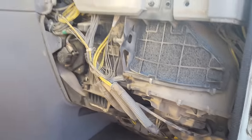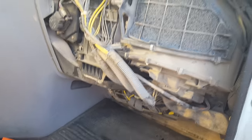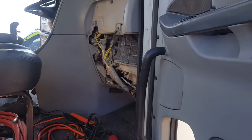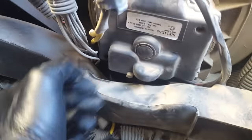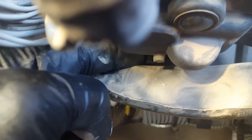The sun's really bright and it's washing out the shot, but you can see where the panel has been removed. This is your blower motor right here, and there's a connector in the back in there.